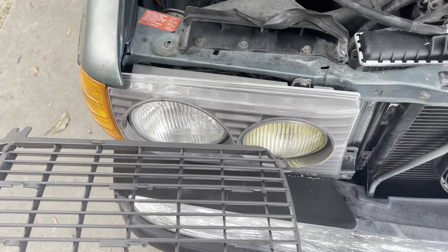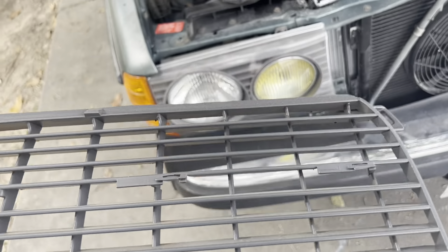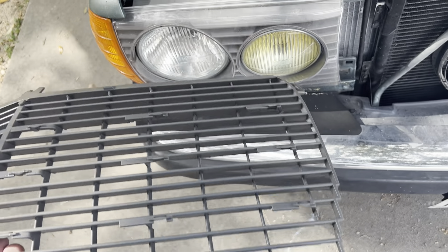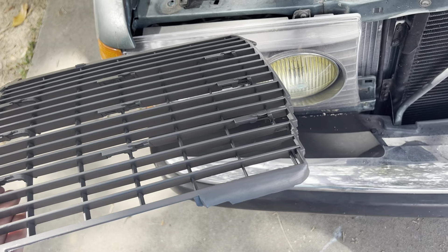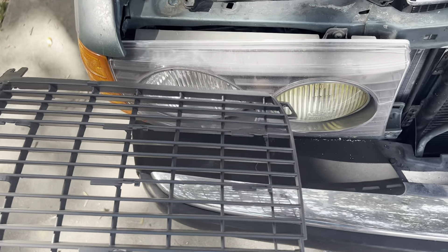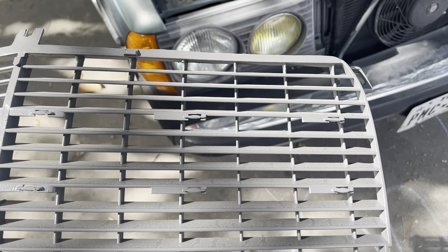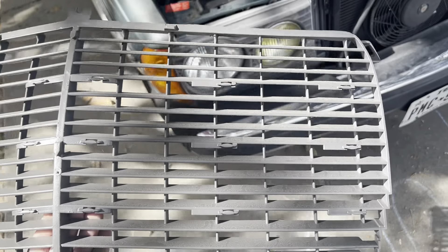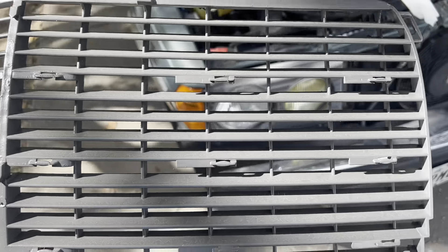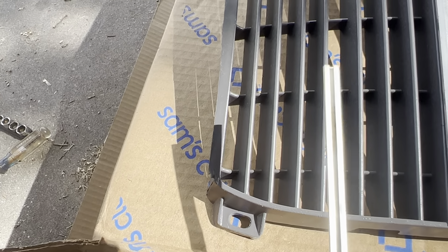I painted this with Rust-Oleum charcoal gray because I felt that was pretty close to what the headlight doors look like. It was actually quite a bit lighter than those, even though I think both are euro brand. For whatever reason it was a lighter color and I wanted it to match a little better. It's got pollen all over it now too, but I think it turned out okay-ish — I'm not thrilled with it but it'll be okay.